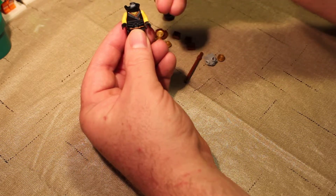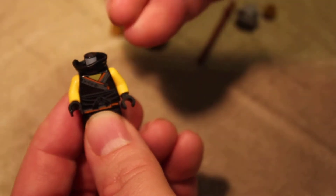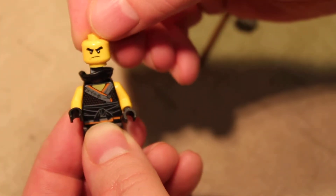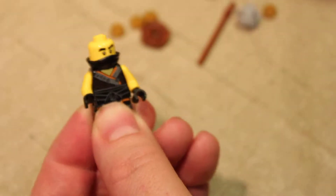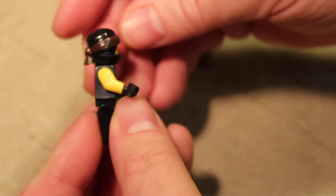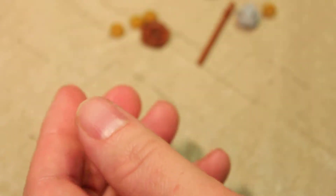Cole has two faces — he's got an angry face and a happy face. Let's go ahead and zoom that in. We're going to do happy face because our kitten Cole is pretty happy. It's kind of like a helmet but it's in two pieces. That's cool — fine, whatever.